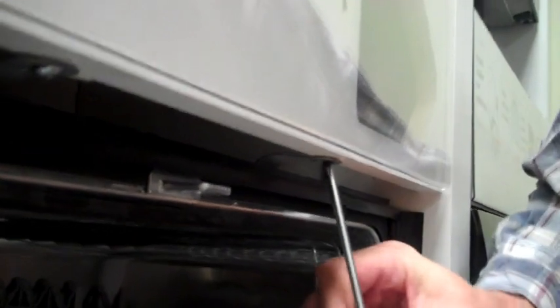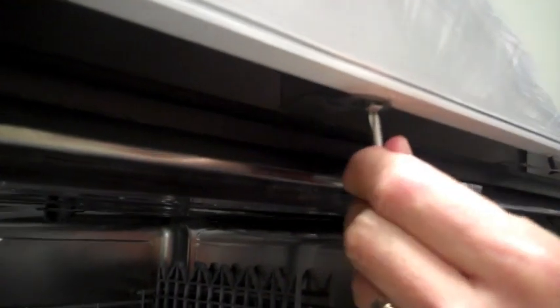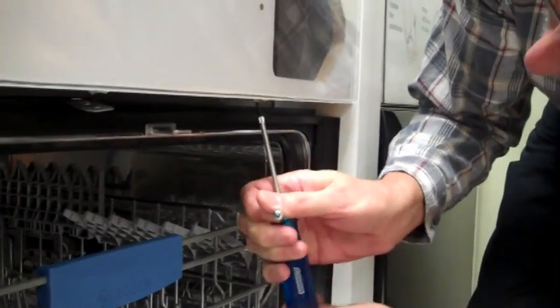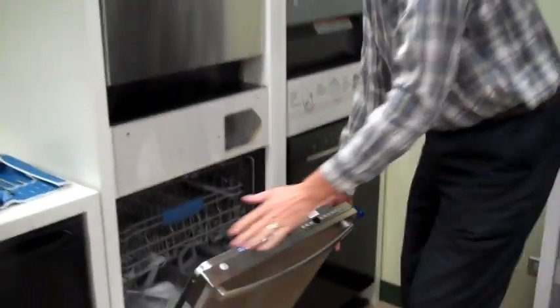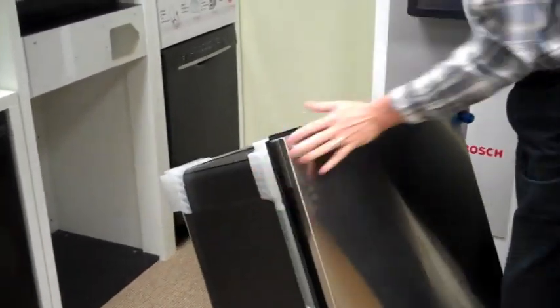Starting off, grab a screwdriver, open the door, take it out of the doghouse. Sometimes screws are longer than others. Save the screws, grab the dishwasher, pull it towards you, and flip it onto its back.